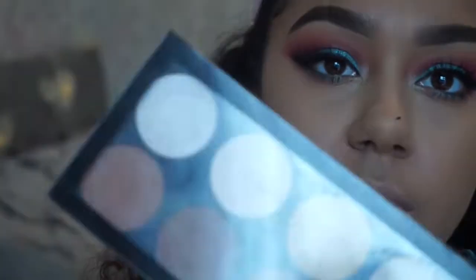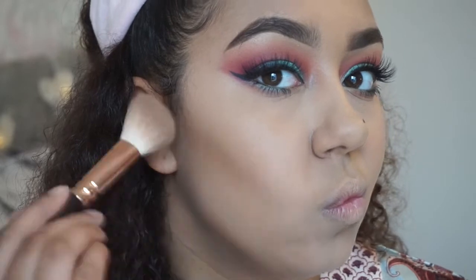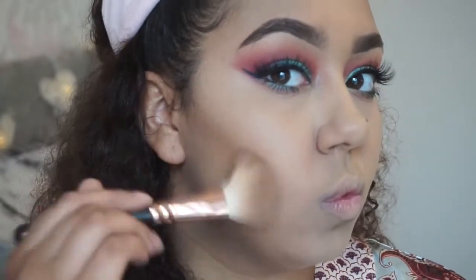For contour I'm going in with my usual Makeup Revolution contour palette and with contour I literally just do that. I want a really sharp contour — I want cheekbones for this year, thanks.